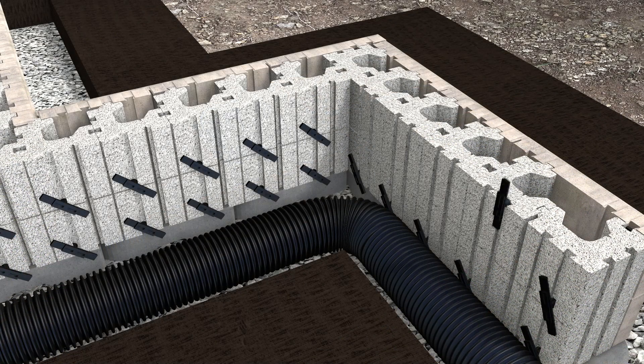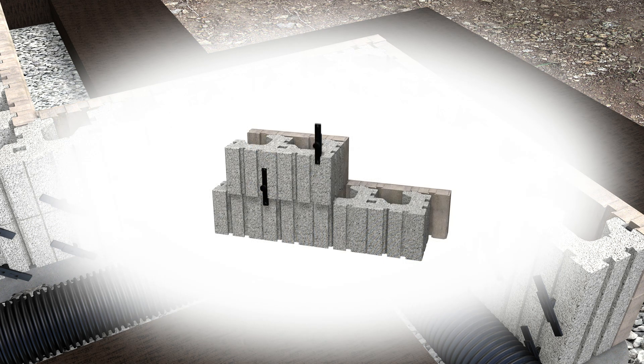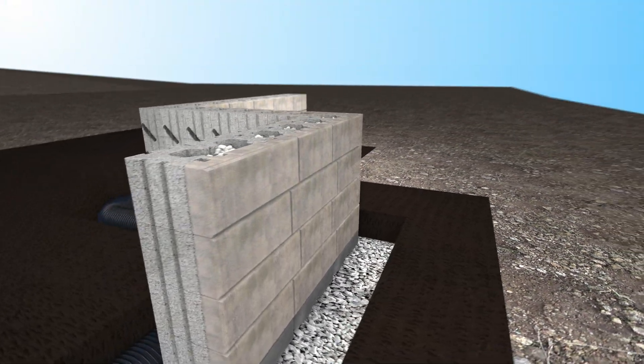To install a vertical wall, slide and slightly rotate the Tandemnext universal connector. To install a slope wall, slide the universal connector and engage the lower part of the connector. One universal connector per structural unit is required.